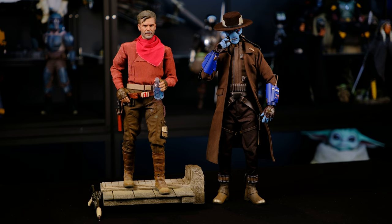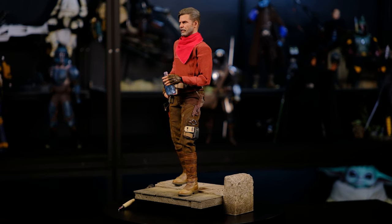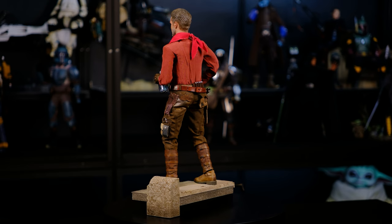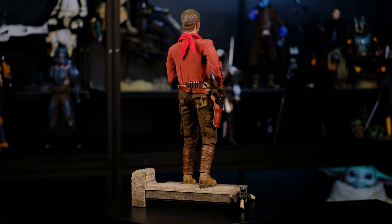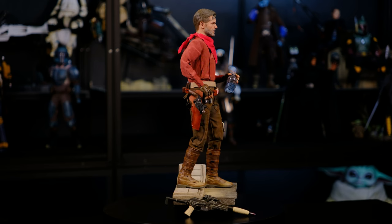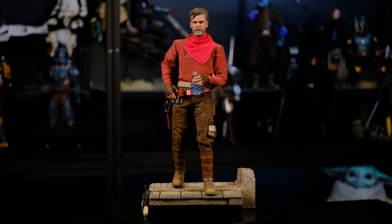Overall I'm really happy with how this figure turned out. I feel like some people are passing on this one because of the head sculpt, and that's really too bad, because it is an excellent figure. You have the ability to display him with the armor on in an action-style pose, or you can have this more relaxed look. That's a really nice option — the ability to display in two different ways. I really love this look without the armor on, with the head sculpt displayed, capturing Timothy Oliphant as the marshal in the show.